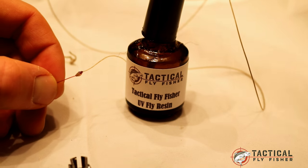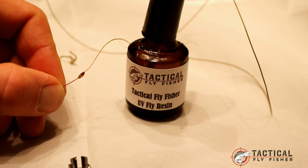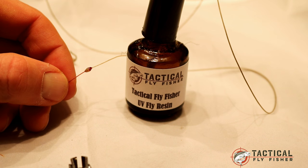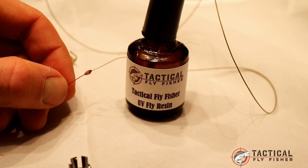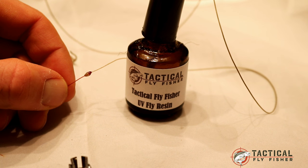Now I've got a nice smooth knot that works really well going in and out of the guides — much better than a loop-to-loop or even a nail knot on top of the fly line. So if you're using a monofilament core, especially a European nymphing fly line but any fly line with a mono core, this is one way to attach your leader that goes in and out of guides more smoothly. Thanks for watching. Feel free to check out my other videos on the Tactical Fly Fisher YouTube channel, and you can also find me on Facebook and Instagram.